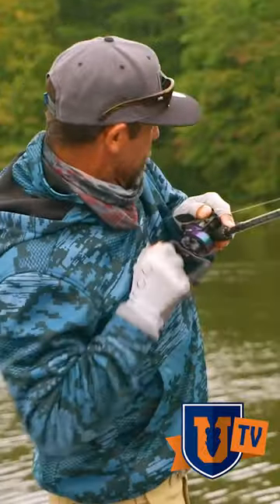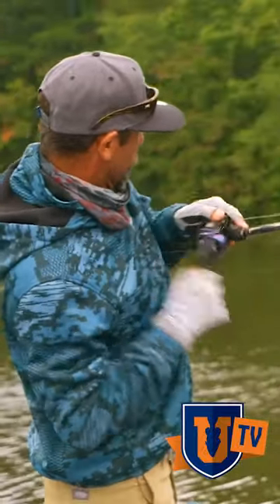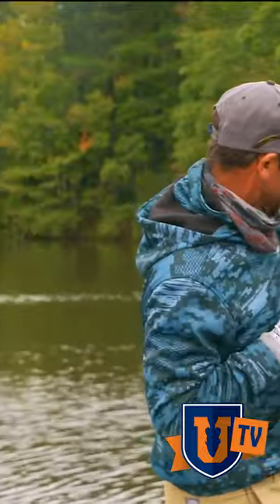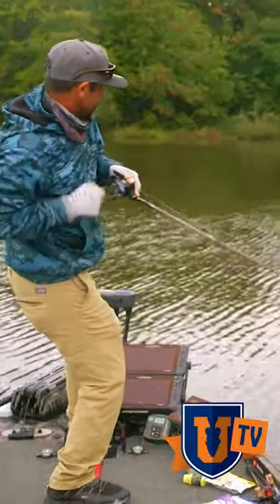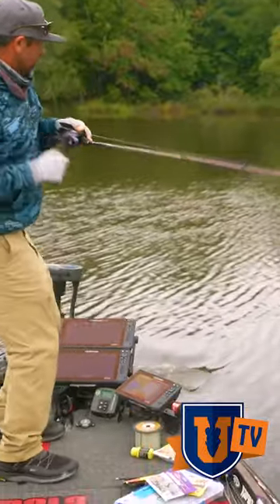That one I was just swimming on the bottom. That slow reel that we were talking about, just real slow. I don't know if you got to see that. That's a better fish too.